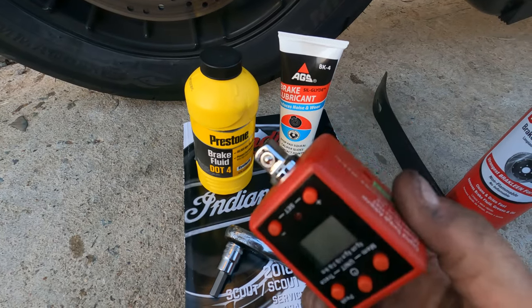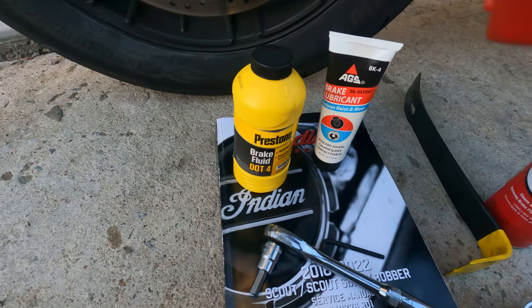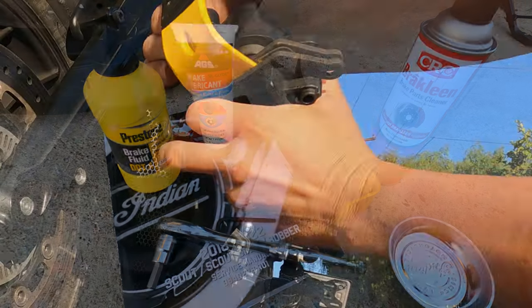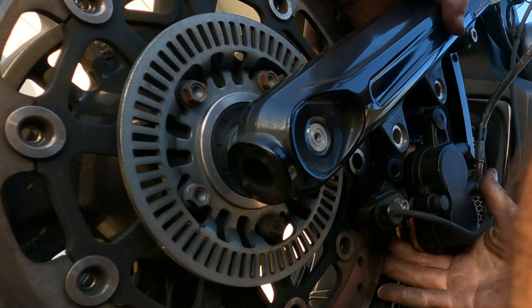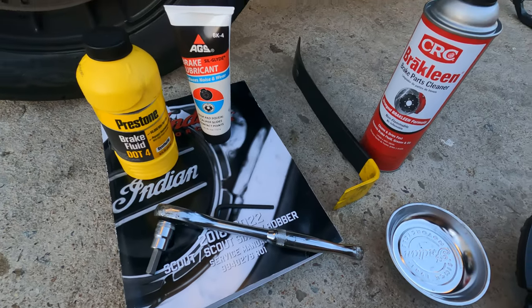Another thing that I use is this little torque wrench adapter, and this goes on to the end of there — it worked pretty good. And a pry bar. The pry bar is used to push back the pistons when you're trying to get the brake pads in there, because you want them to be separated enough where you can fit them over the disc. I used the pry bar for that because it was handy — that worked out really well. You could use a screwdriver though if you wanted to.